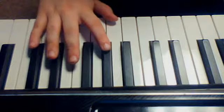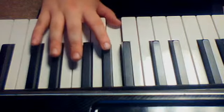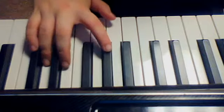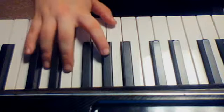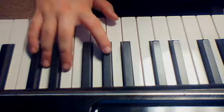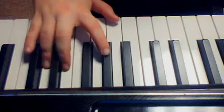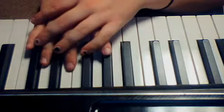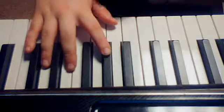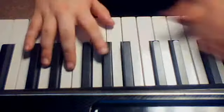So again, the order goes G, A flat, E flat, D, C, G — or thumb, index, pinky, ring, middle, ring. And that's going on — oh, screensaver again — that's going on the same beats as the octave. I don't know if I can do this, but we're gonna try.